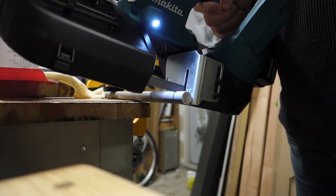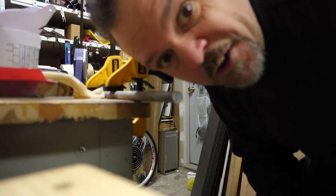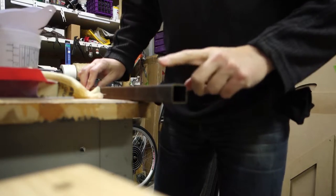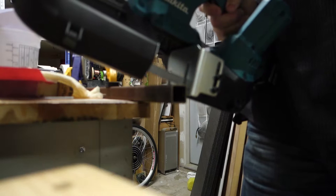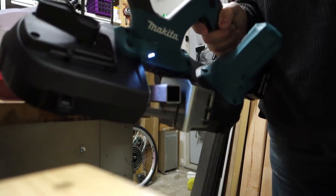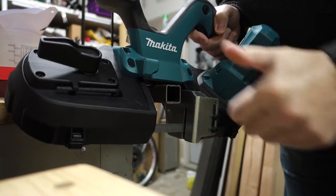I've got a little demonstration for you. I just found some nice steel tubing. I'm going to clamp this to the workbench.